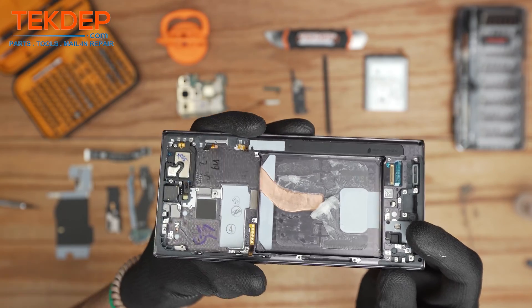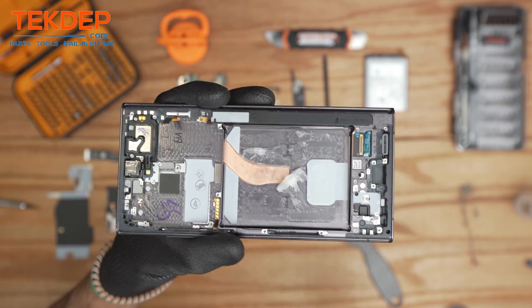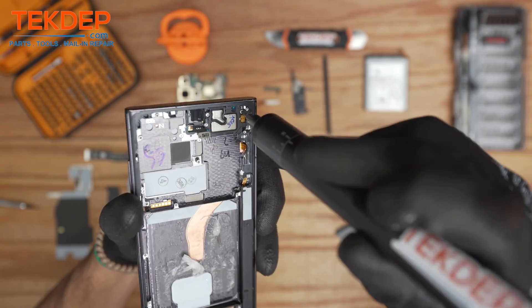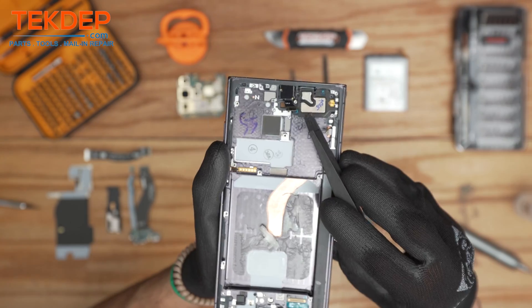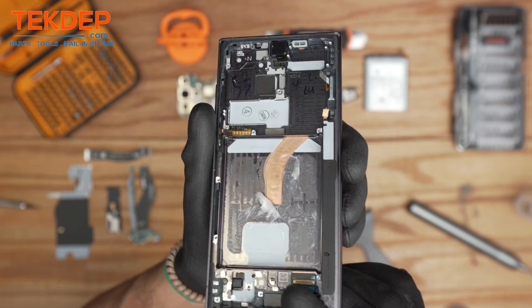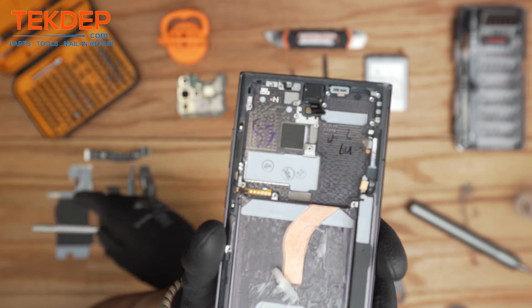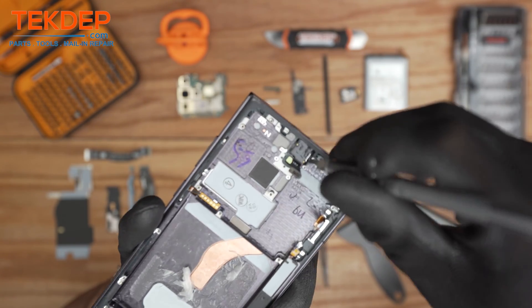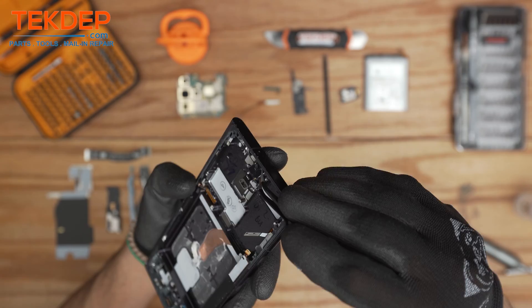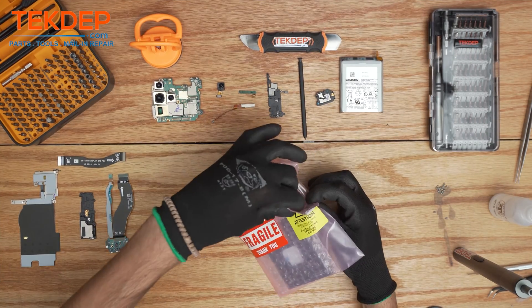Using a pry tool, gently start from the bottom of the battery and it should just pull off — there you have it. The last thing we need to transfer is the top speaker. For the front camera it's best to use a tiny blade pry tool and gently go over the sides of the camera, and it should come up.